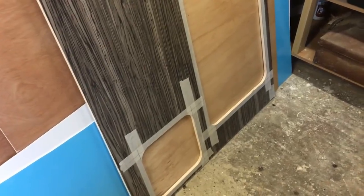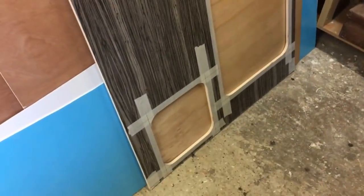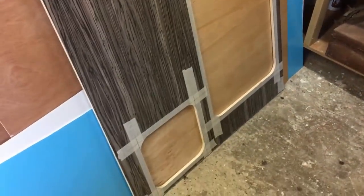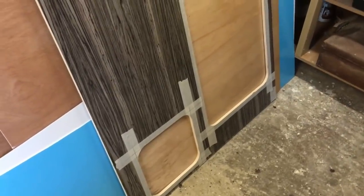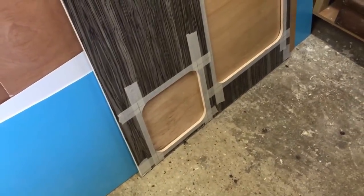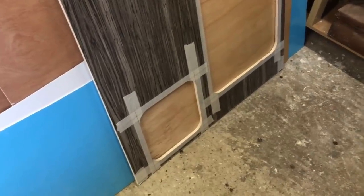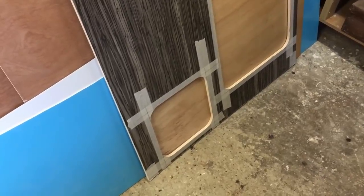This is the last section of wall for the shower cubicle — this is obviously where the front door is and the little door for the Thetford cassette toilet. You've seen me cut these ply panels before; I've simply used masking tape, marked on top of that with a pencil, and then cut these shapes with a jigsaw. Now we need to cut the doors for these two openings. I'm going to make an overlapping door so that the door sits on top of this panel and overlaps by about 20 millimetres all the way around.